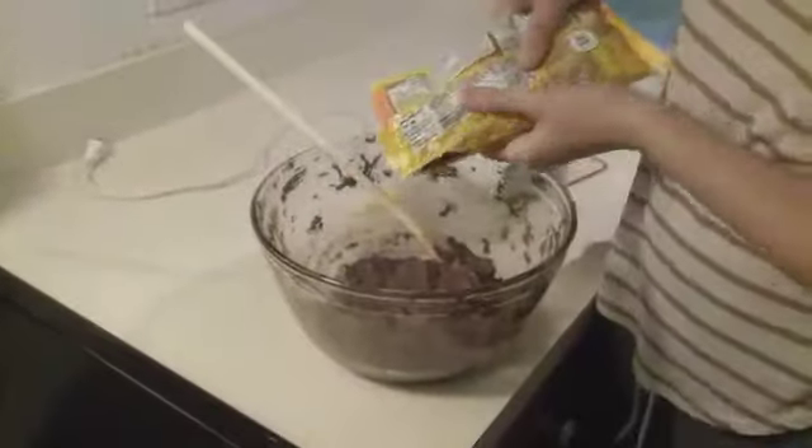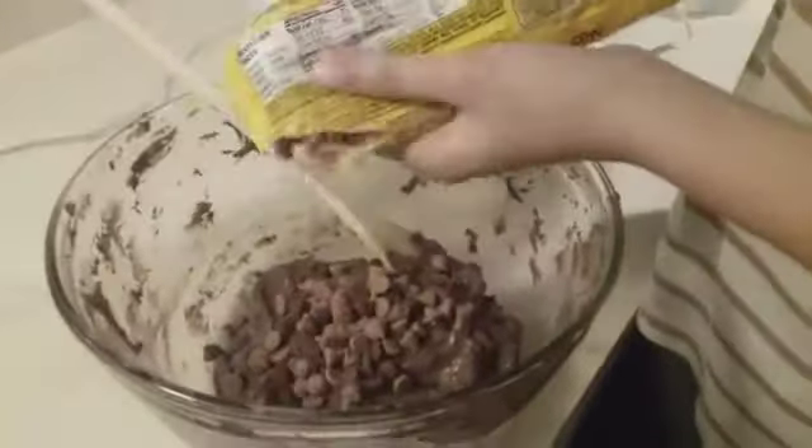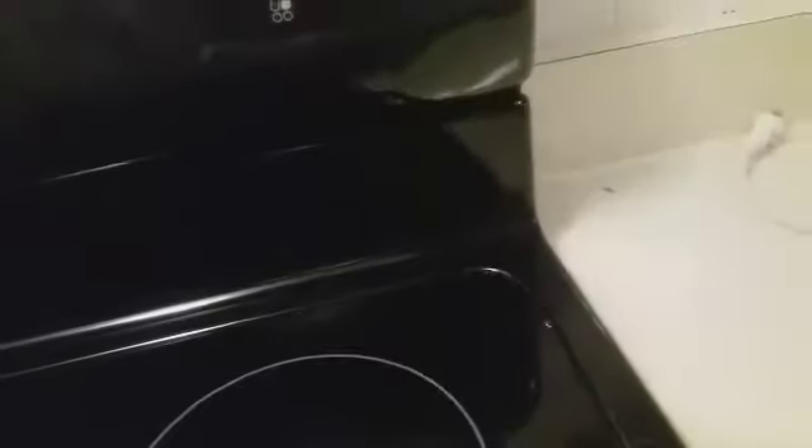I'm adding in the chocolate chips. It's up to you if you want to use the beaters, but just be careful if you do use them. Now put it in the fridge for one hour.